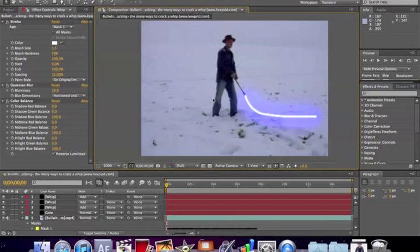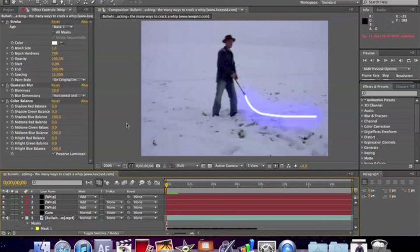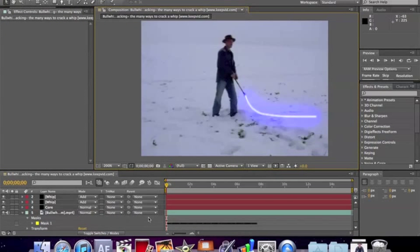Now you've made it and it follows the whip just fine. You've got a nice looking whip that follows the whip underneath it. Now what you want to do is go down to the original footage and turn off the stroke effect, because that stroke effect makes it look thicker. I just think it looks better without the original stroke effect — you can get rid of it. The keyframes are still there; you're not getting rid of the mask, just the effect. And you still have a very nice looking whip.